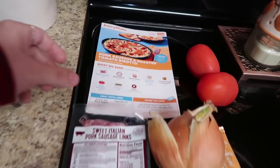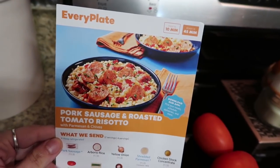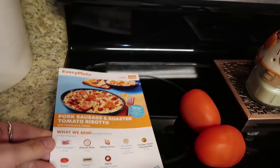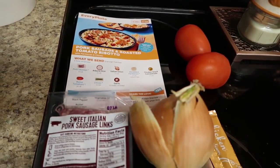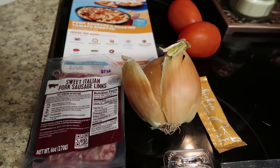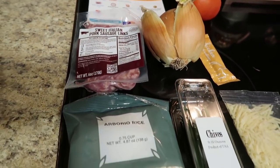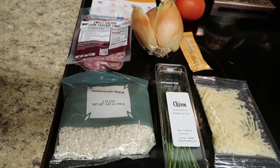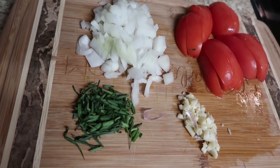Our next recipe is risotto, and I've mentioned before that I absolutely love risotto. When EveryPlate puts it on as a weekly option, I grab it. This one had roasted tomatoes and pork sausage — that sounded so good. You need two Roma tomatoes, some chicken stock concentrate, a small yellow onion, some sweet Italian pork sausage, some arborio rice (which is what you need to make risotto), some chives, and some Parmesan cheese. That is it.